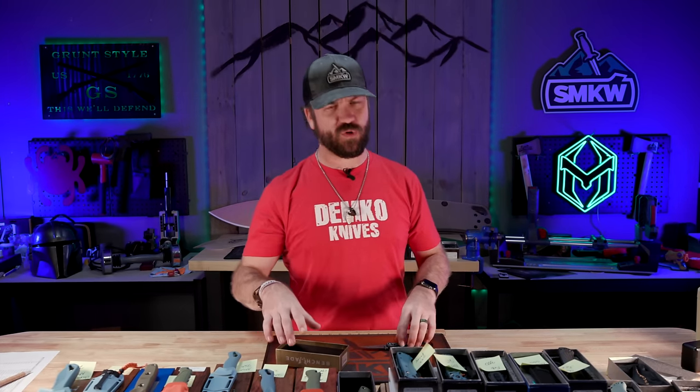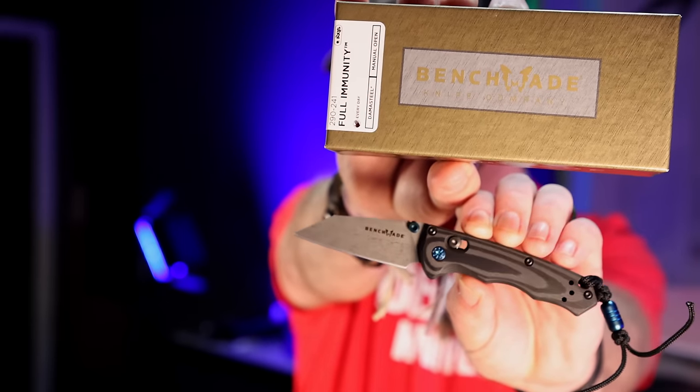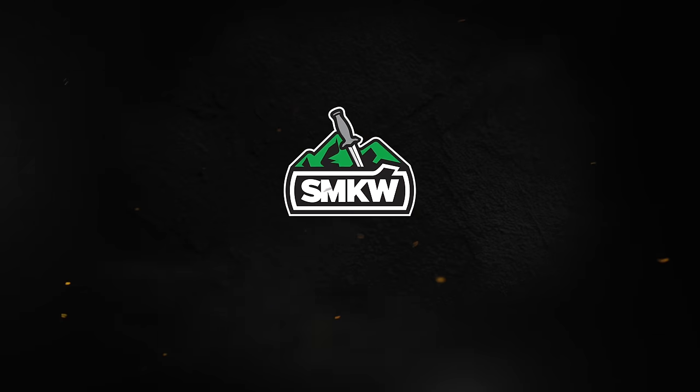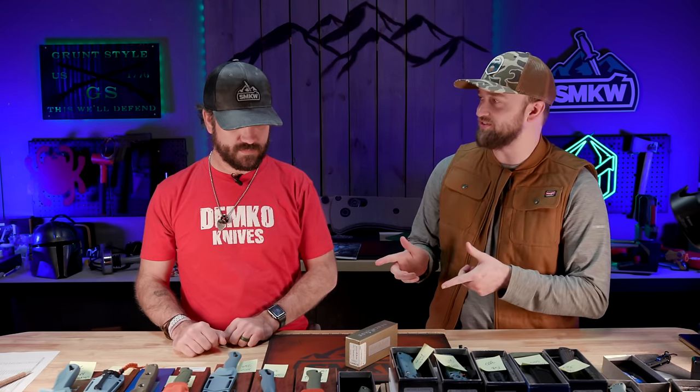New Benchmade products for the spring of 2024 — let's light it up. All right guys, we're here to talk about your favorite topics today.